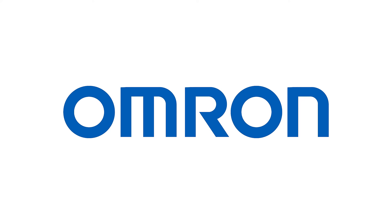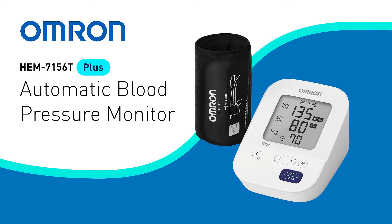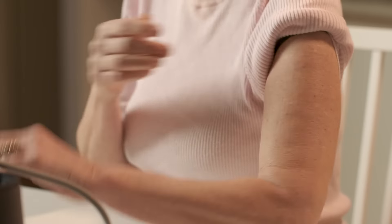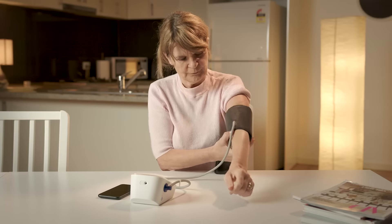Accuracy is one of the most important requirements in blood pressure monitoring. With IntelliWrap 360 degree accuracy, Omron's HEM7156T Plus blood pressure monitor allows you to get accurate readings effortlessly, regardless of the angle the cuff is positioned on the upper arm. Get the same accuracy as you would in your doctor's office.